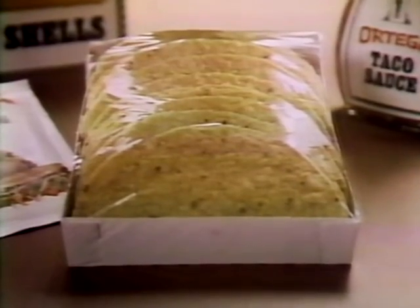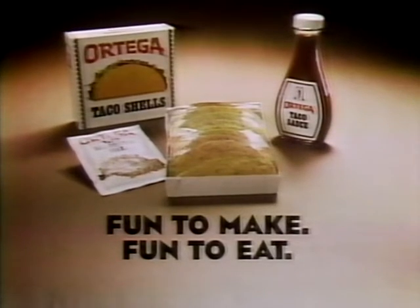Ortega, the taco shells with the inner cushion pack for protection and freshness. Ortega Tacos, fun to make, fun to eat.